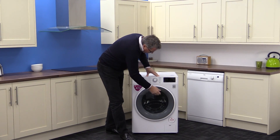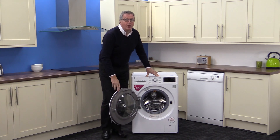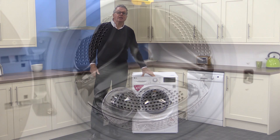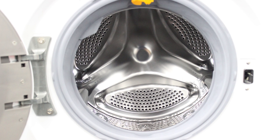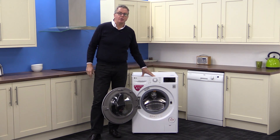Moving on to the drum — we really like the tinted door front, it looks good. Looking inside, you get a generous 8 kilograms of capacity. That's around 40 medium-sized t-shirts and would suit a medium to large family. The maximum spin speed is 1400 revs per minute.